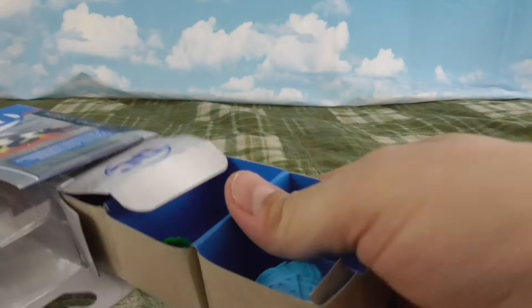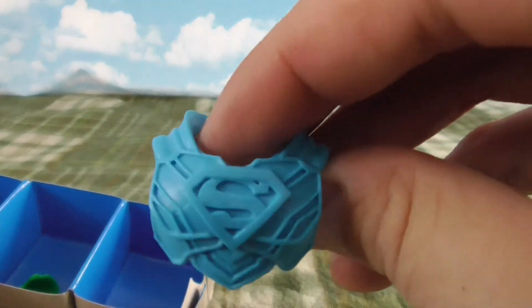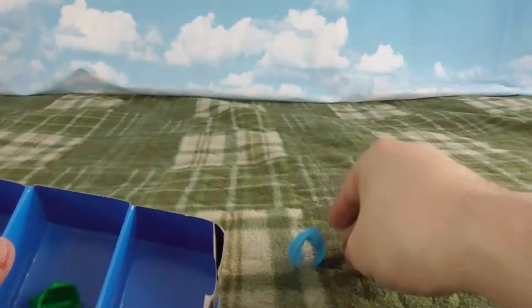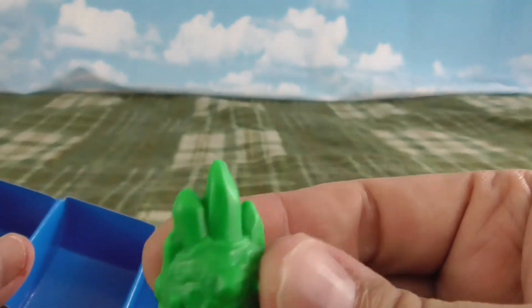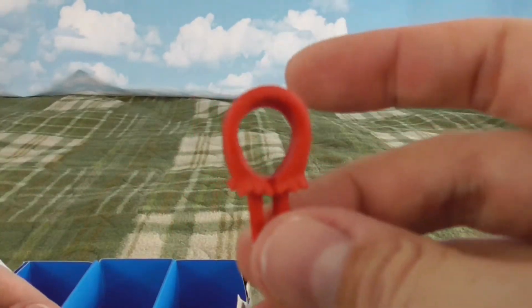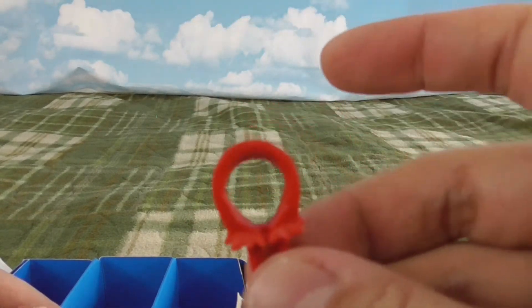Oh, these all come out of one big strip, unlike our Batman ones which were one at a time. So we've got an armor bit for Superman — some kind of Kryptonian breastplate. Our second one is some Kryptonite, it looks like. And our last one is... this. I'm usually pretty up on my Superman mythos but I don't know what this is, so sorry everyone.